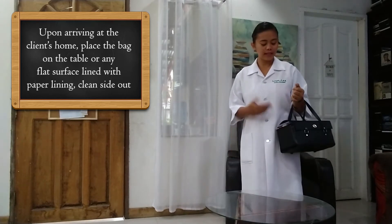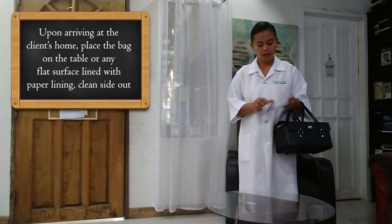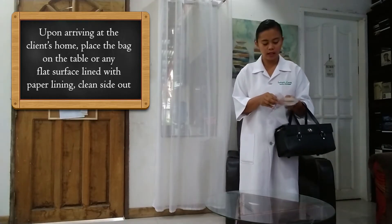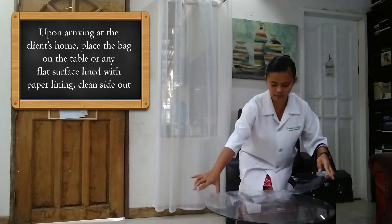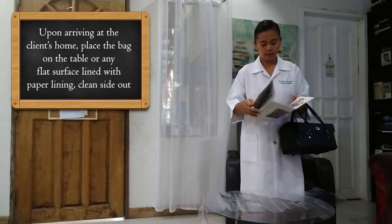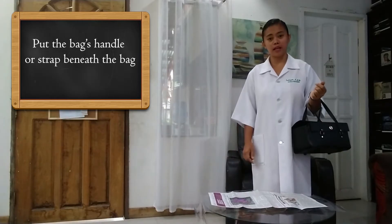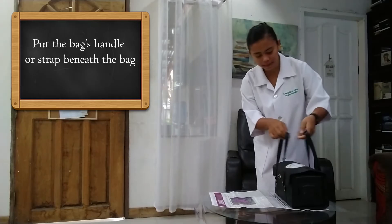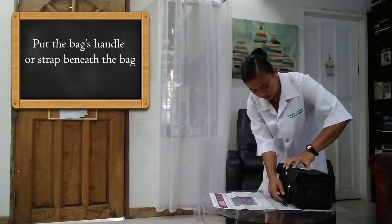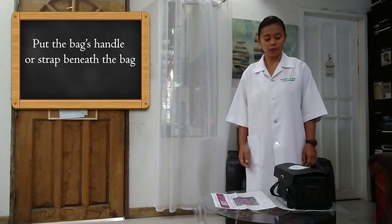Upon arriving at the client's home, we have to place our public health bag on a flat surface or a table with plastic lining. We have to observe that the folded part should be the one that's touching the table. We also have to line it with our paper lining, inside out. As we put our public health bag on the table, we have to tuck or put the strap underneath the bag so that we can work with ease and convenience. We are doing this in order to protect our bag from contamination.